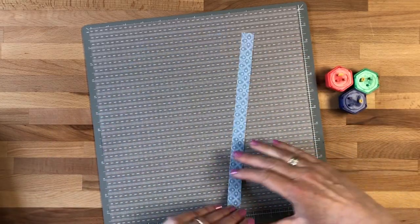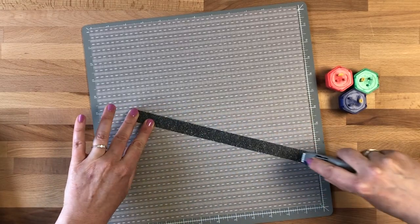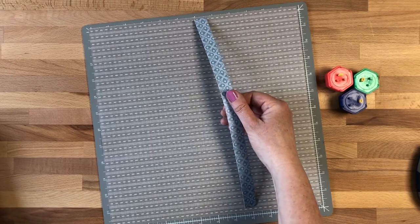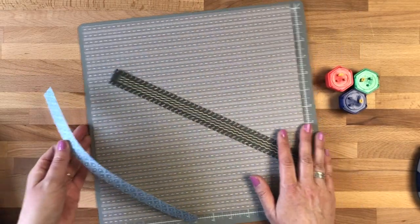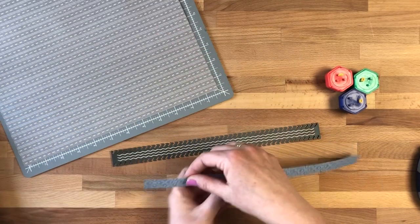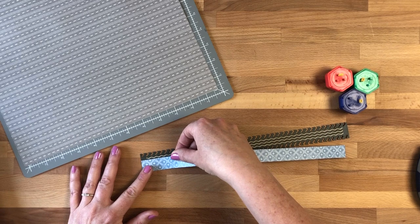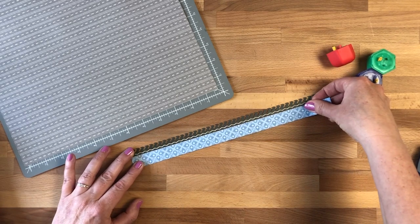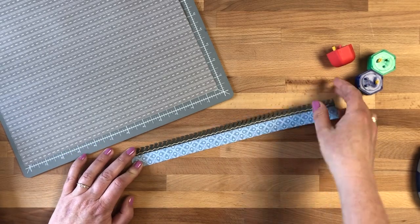I'm going to take a piece of repositionable adhesive. I have a border on there as well, and I'm using this laser cut embellishment. I'm going to set that aside — I don't want to get adhesive on there — and I'm going to place this strip along the top of that laser embellishment.